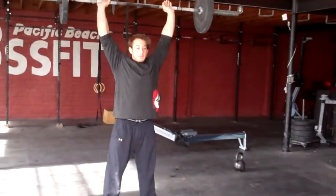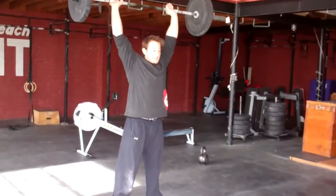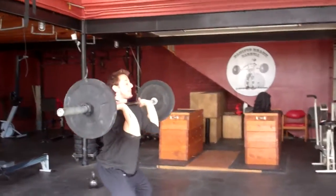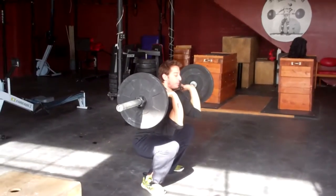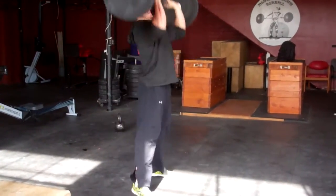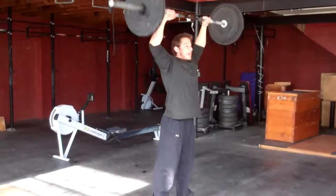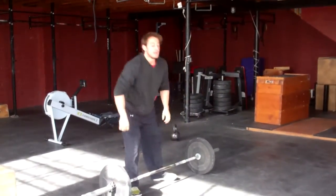Like Anders talked about in WOD 3, we're looking for the head to clear through at the top, arms fully extended. Coming back down, looking for the hip crease to be below parallel. Back up, head through, finishing your 30 thrusters.